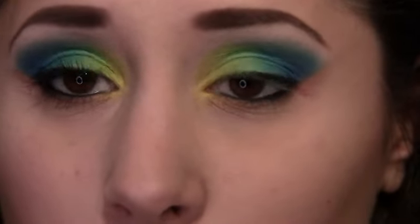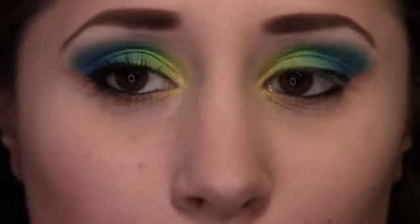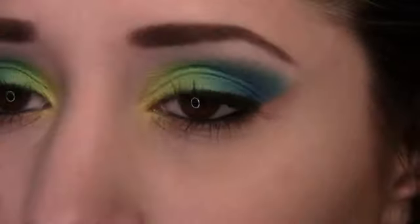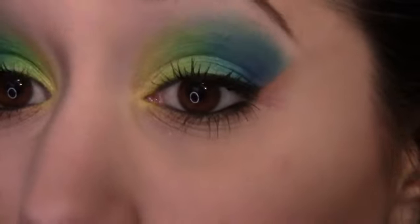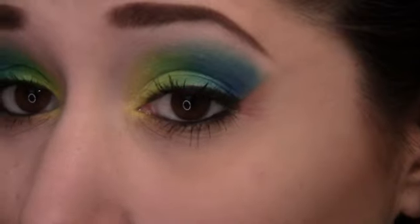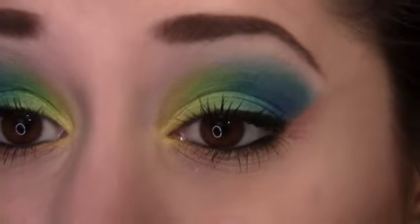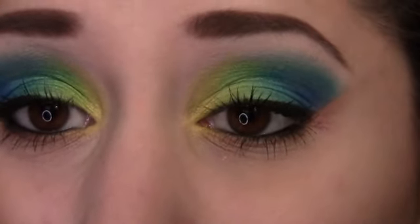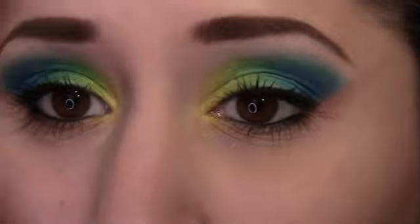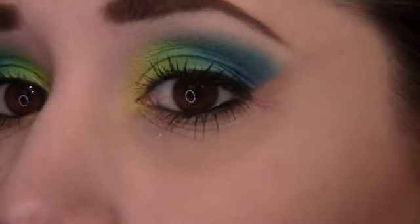I'm going to curl my lashes and then put on mascara, and I'll be zoomed out with the final look. I just have to share that my bottom lashes look really freaky right now — they look longer than my top lashes. All I did was put on mascara. I use Lash Discovery by Maybelline because it has a small wand, and it's kind of freaky how gigantic my bottom lashes look.